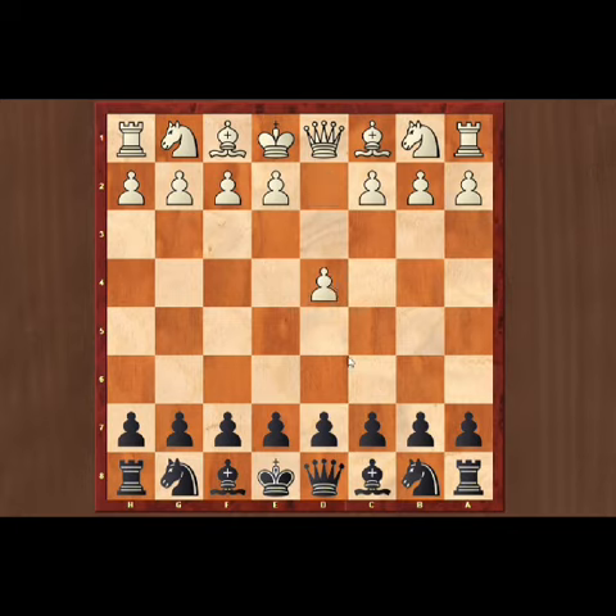The opening begins with d4, c5. We are giving the c5 pawn for a better position in the future. White captures with d into c5.